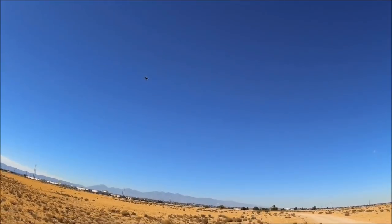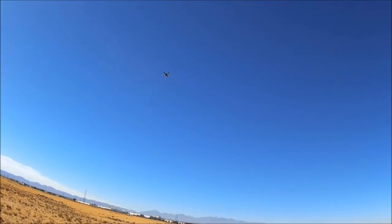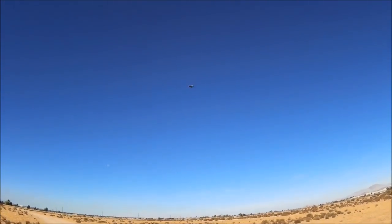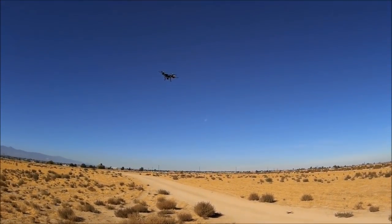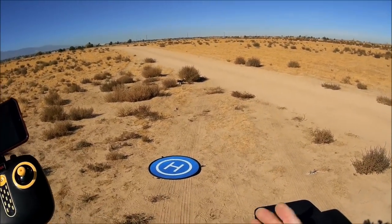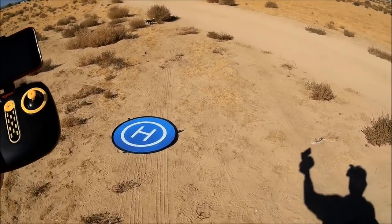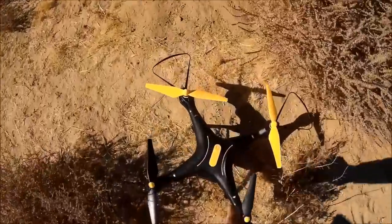The lights are still solid so we still have good battery life. Supposed to give you a flight time of around nine minutes. Feels like we're getting pretty close to nine minutes though. Let's bring it in right above the landing pad and hit the one-key land button. It comes down rather quickly, it landed itself — didn't flip over, and the motors have shut off. Nice. I think I missed the landing pad by a lot. We still have solid lights so we still have some flight time remaining.